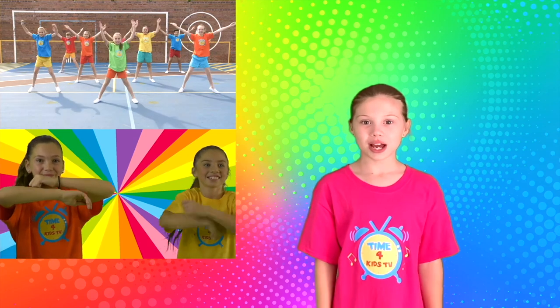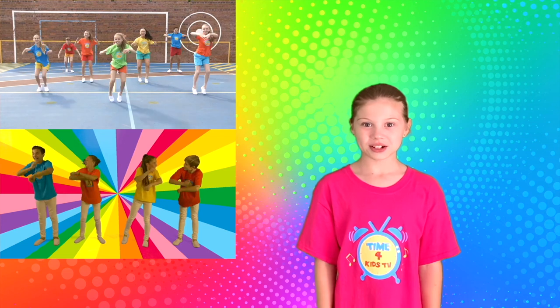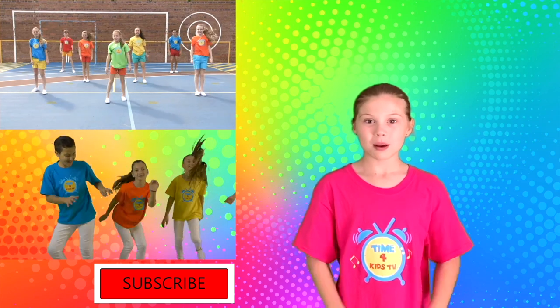Hi, I'm Dakota from Time for Kids TV. For more music, cooking and craft videos, go to our playlist. Don't forget to click on our subscribe button so you don't miss out on our new videos each month. Bye!